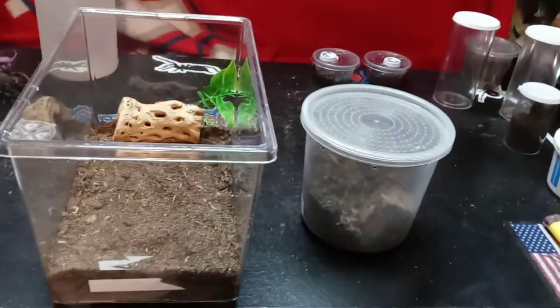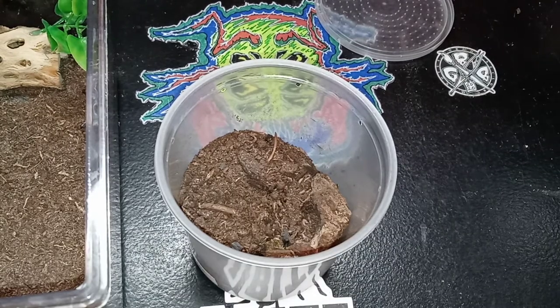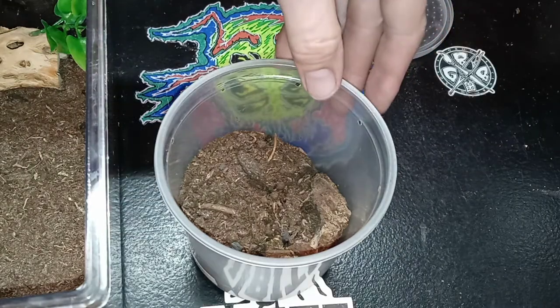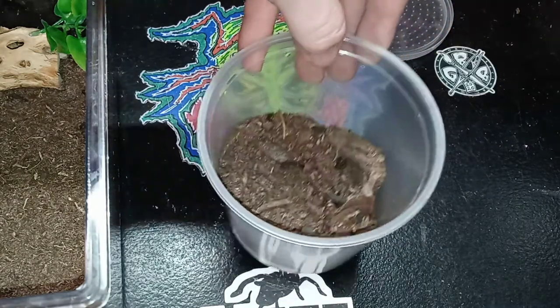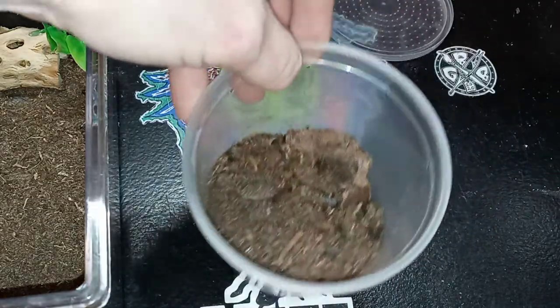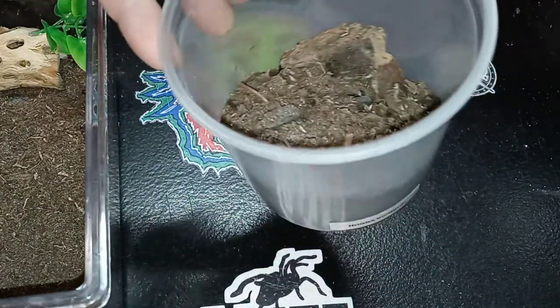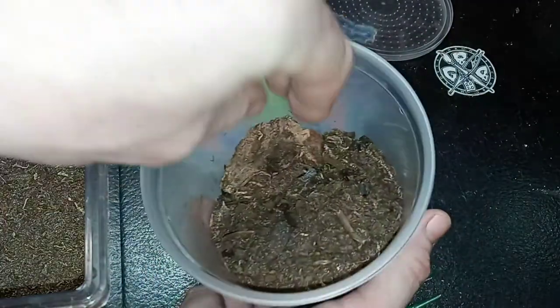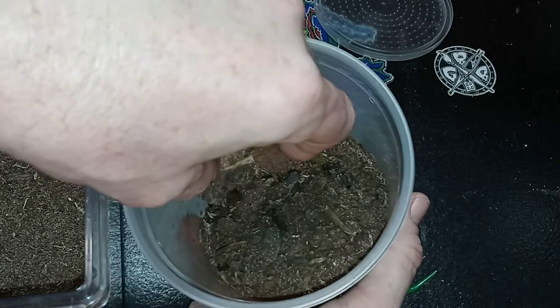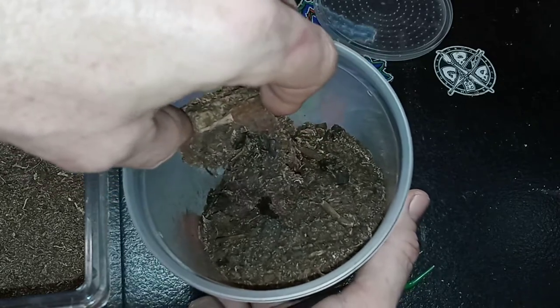In here is my wolf spider, the Hogna mitzi Porto Santo wolf spider. You can see its substrate and everything is all screwed up since I knocked it off the shelf. I'm pretty sure the spider is okay because it lives in a mass of substrate and moss and webbing.